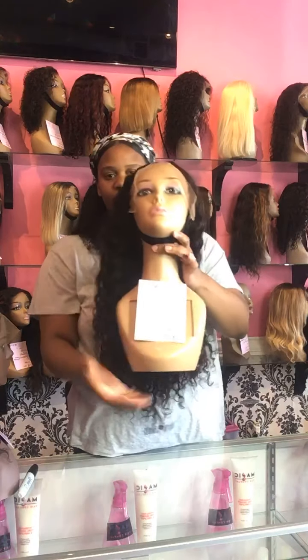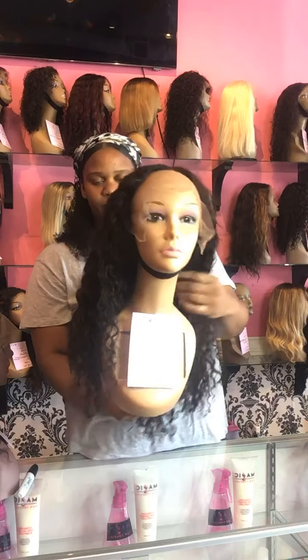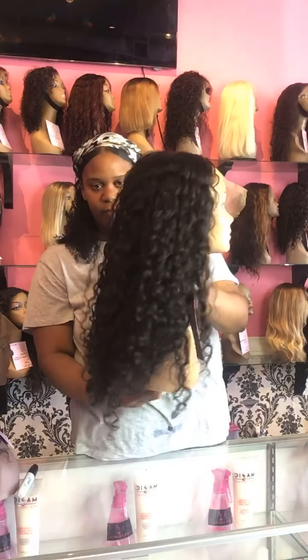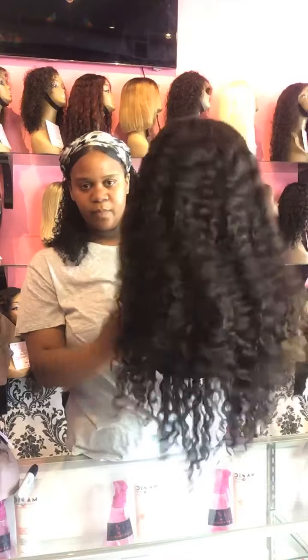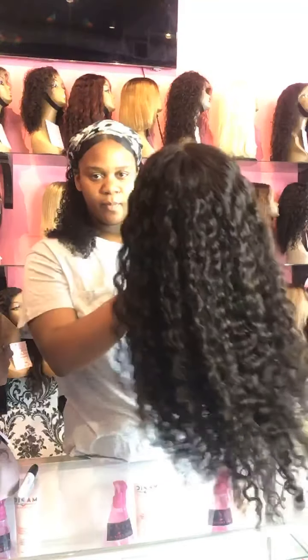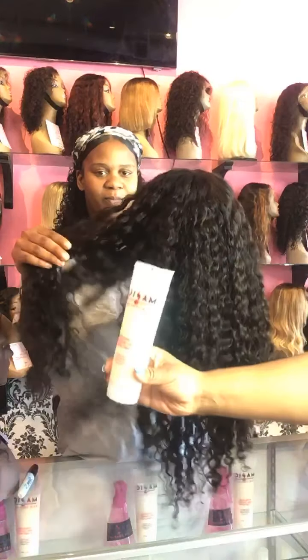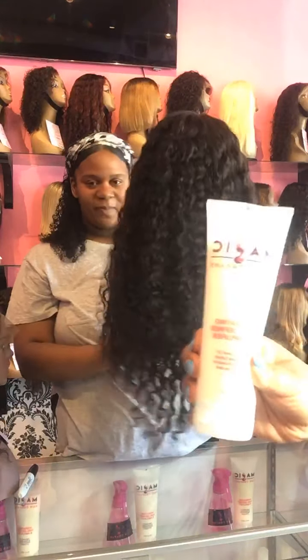The wig is ready to go when you get it from us. If it's a curly unit, you do need to add a little moisture to it when it comes out of the package just to get it revitalized. The perfect thing I suggest is our Hydrant Co-Definer Amplifier, which can be found on our website magiccarecompany.com or picked up here in store.